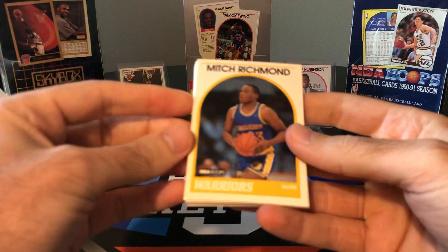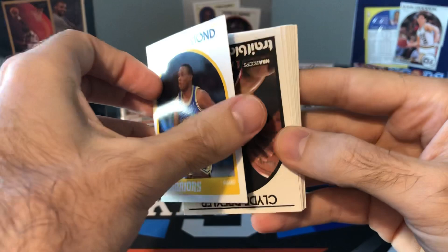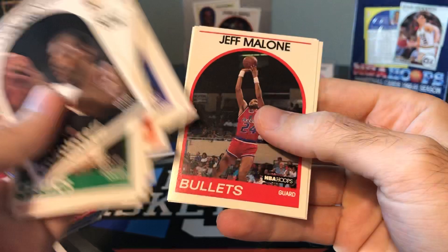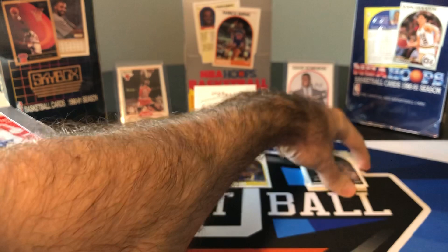So very first card — Mitch Richmond. I believe this is his rookie card. Corner's kind of dinged, so probably won't be a grading candidate, but that's pretty surely a Mitch Richmond rookie. We got a Drexler, Alvin Robertson, Holden Polonise, Kelly Trapuca, Mark Jackson, Kevin McHale all-star, Michael Cooper, Jeff Malone, James Worthy, and Jim Farmer.